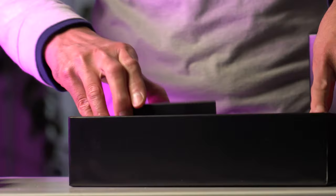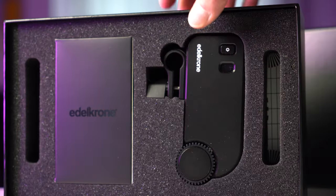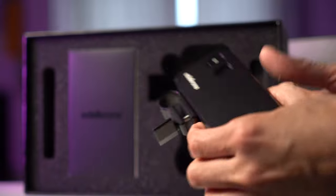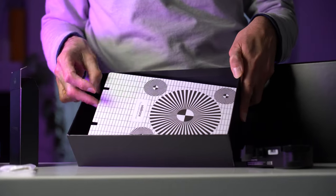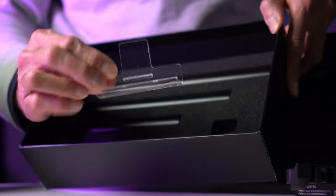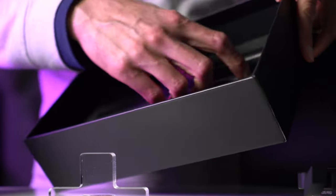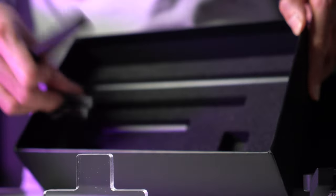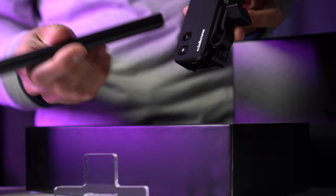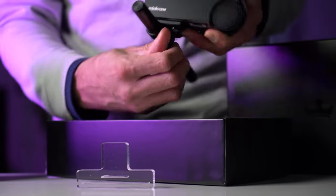I'm hoping this one actually performs well and meets my expectations. You have the module itself, which is a lot smaller than the previous one. It includes three adjustable gear rings that you can install, a focus chart, and three different length rails so you can mount it and get the appropriate length for various lenses. These slide into the accompanying side clamp on the side of the unit, and you tighten down with this small thumb wheel.